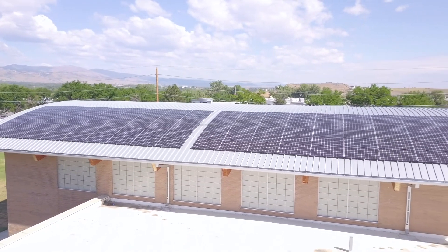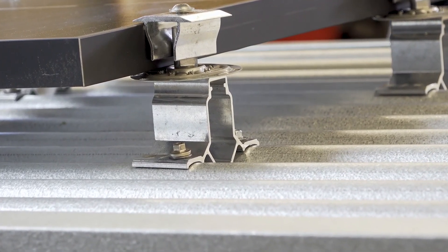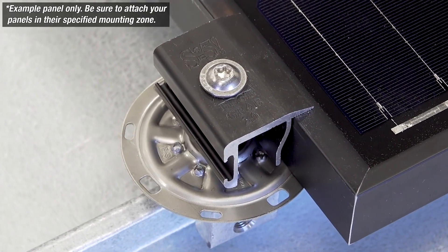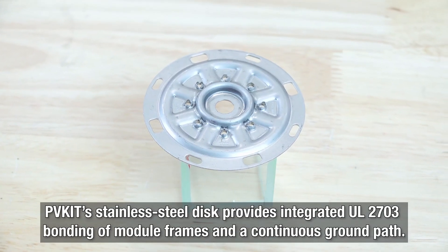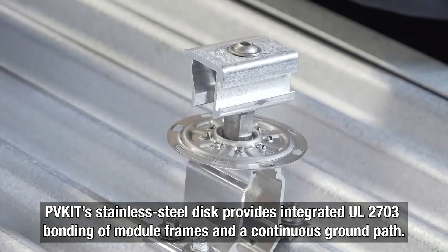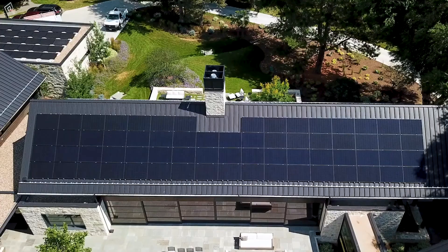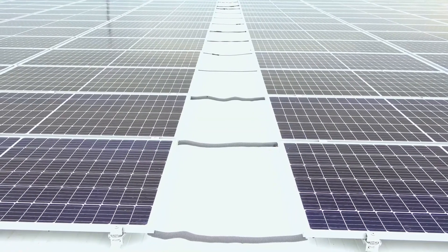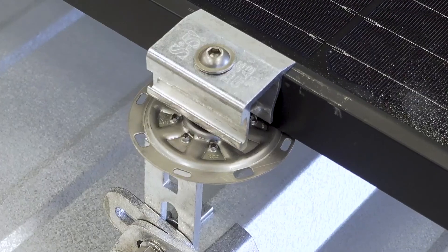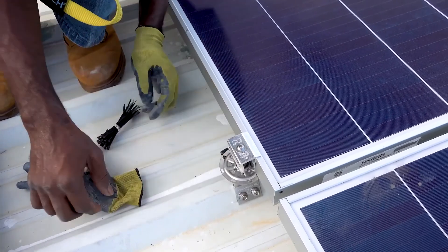The PVKit's attractive low profile gives your roof a sleek finish while still maintaining optimal airflow beneath the modules. The PVKit is available in black for a color match to black frames. For wire management, the PVKit's stainless steel disc provides integrated UL2703 bonding of module frames and a continuous ground path. No need for extra bonding components along with each module column — just connect one column of modules to the next and ground the system. The multiple slots on the PVKit make it easy to use wire ties to keep everything off your roof surface.